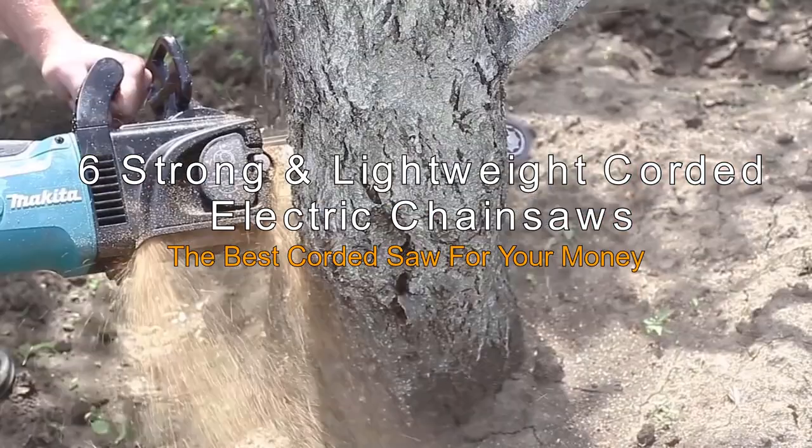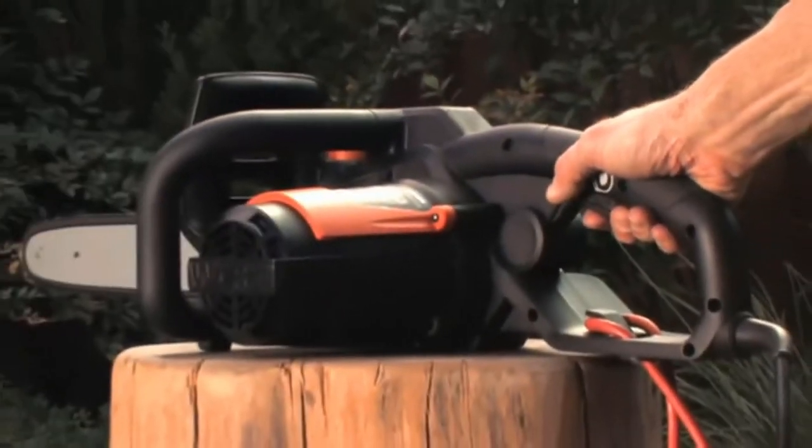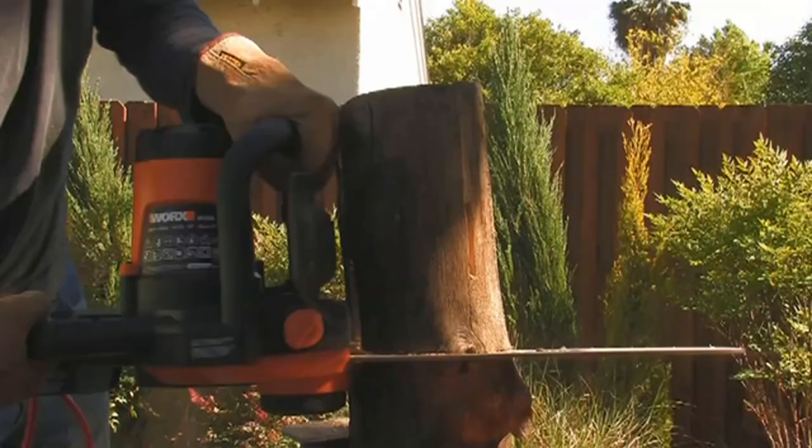If you are looking for a chainsaw that is inexpensive, has a minimal noise level, is lightweight and easy to maintain, then a corded chainsaw is the right choice for you.